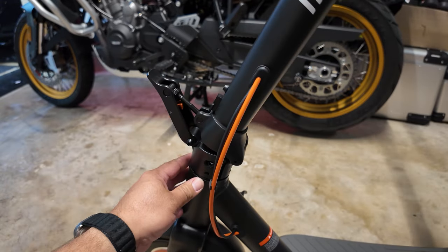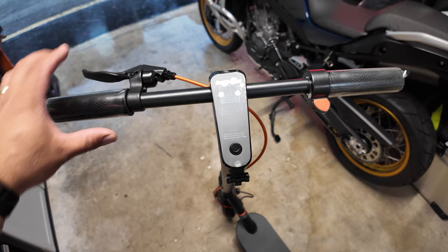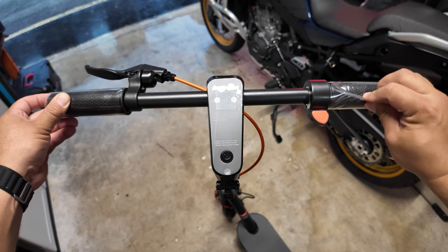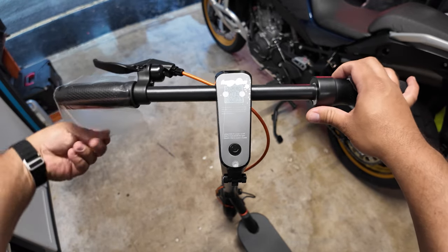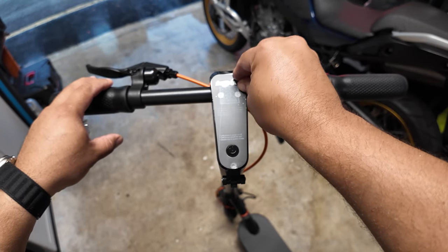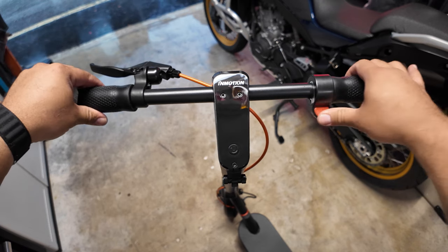The latch system is just a one-step process. It has a little clip in the front — you press it, remove the latch, and it folds up. We have the brake lever, the throttle, and the handle grips are covered with wraps. So far it seems like a very simplistic setup, nothing overly complicated. This is the little display, which only comes with a single button.